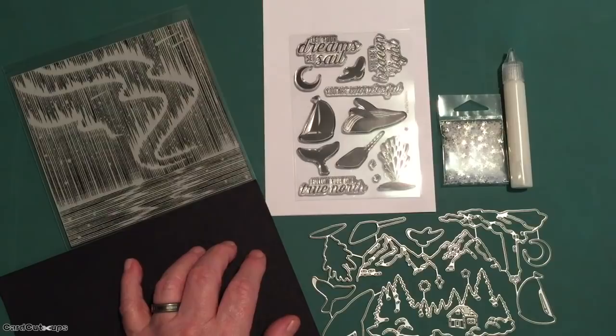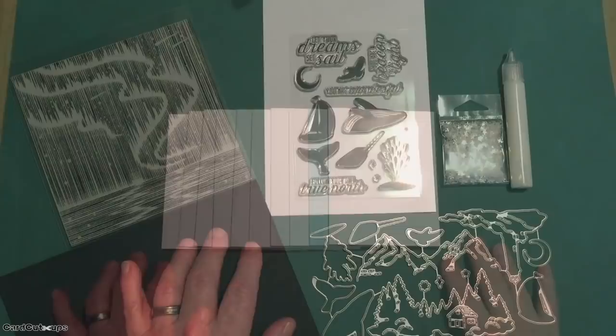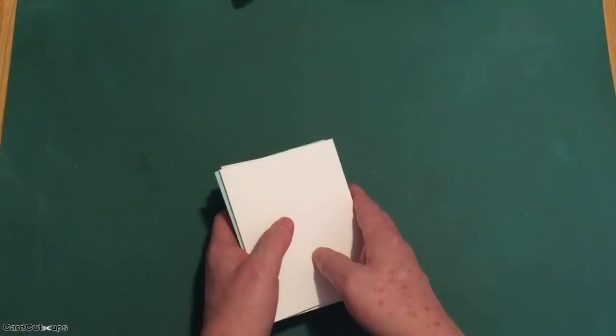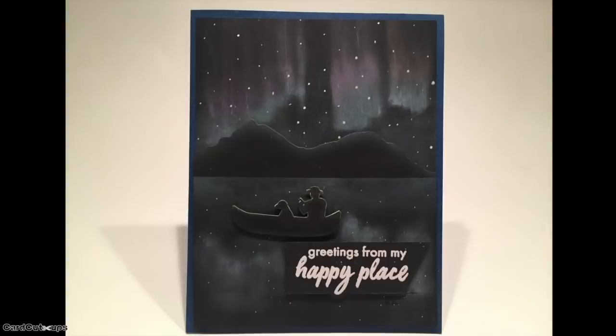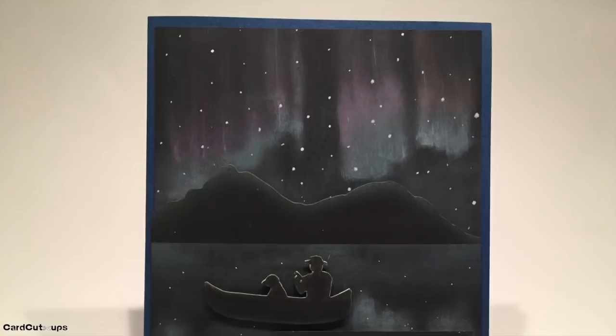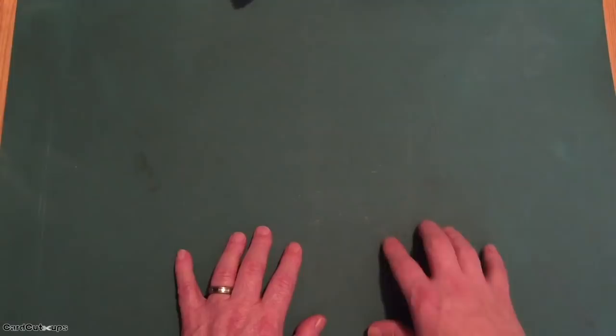This is absolutely a gorgeous kit. Of course it sold out immediately upon release. I'm really looking forward to diving into this one and making some cards. I may be blowing a lot of smoke here, but I like to think that I helped inspire this kit — this is a card I made of the aurora borealis with the July 2019 kit last year, 11 months ago — and I'm going to pat myself on the back and say I helped inspire this kit with that great aurora borealis cling stamp.